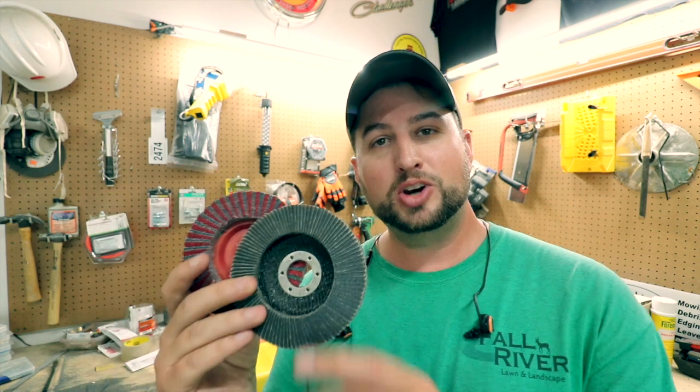With these grinding wheels I did end up trying three different ones. I started at an 80 grit — it was taking me a long time to grind down and get the edge I wanted on my blades. What I have on there right now is a 60 grit, and it is working really good. I also picked up a 40 grit to try, but I think that's going to take off too much material too fast, so you'd have to be really careful using the 40 grit.